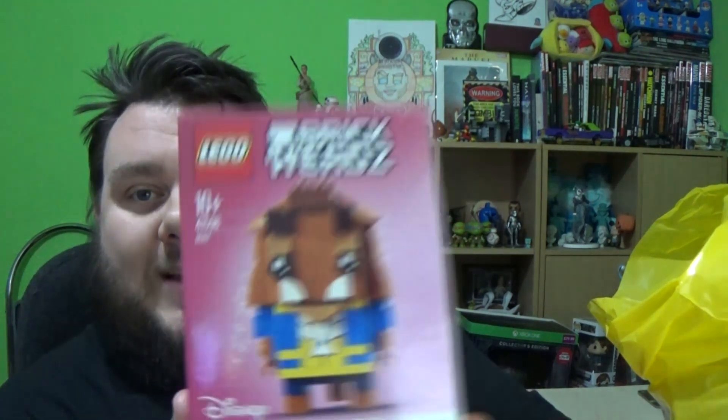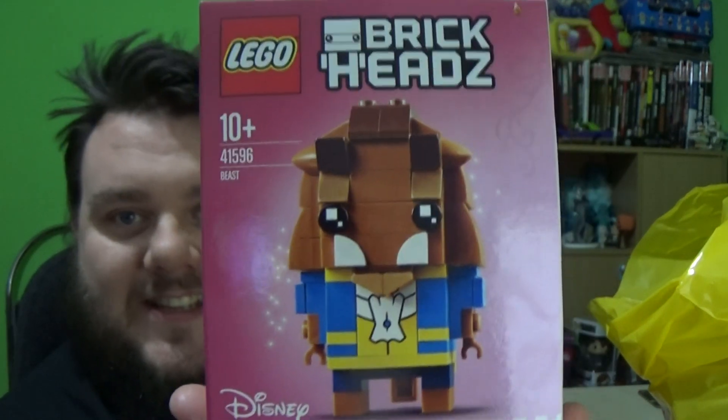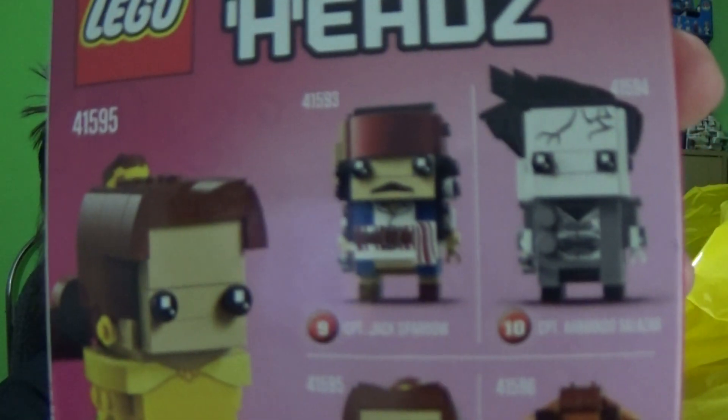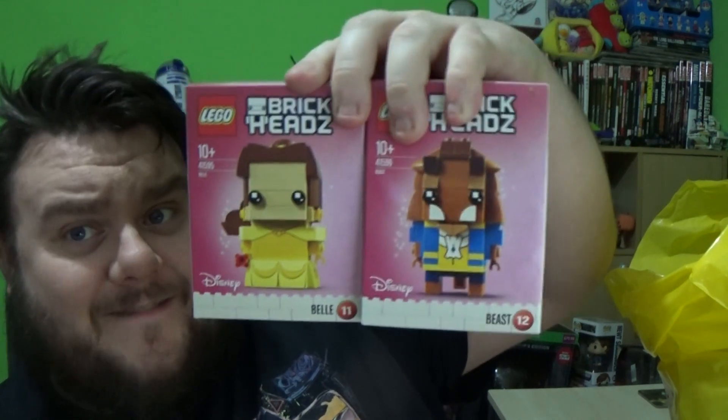The first ones we got, obviously, was for Mrs. SuperSoro. We had to get Belle and Beast. There's Beast, and there's Belle. Interestingly, on the back we can see they have Captain Jack Sparrow and Salthazar from Dead Men Tells No Tales, which comes out later on this year. This is number 11 and number 12 in the series, apparently. I don't know how that is because these are the first ones out.